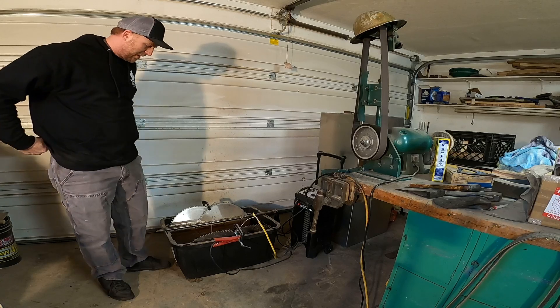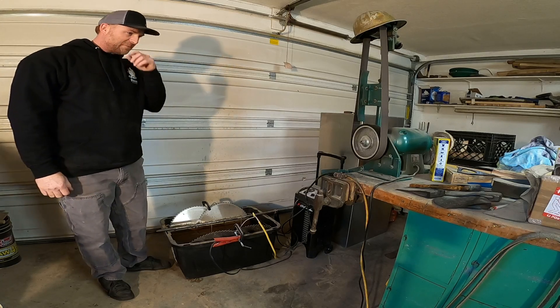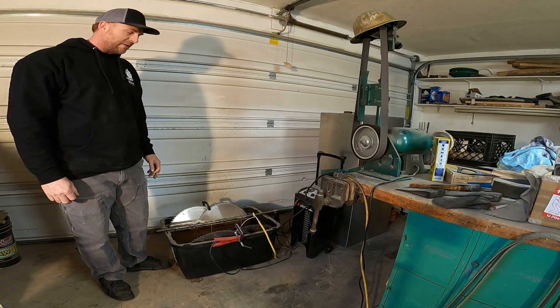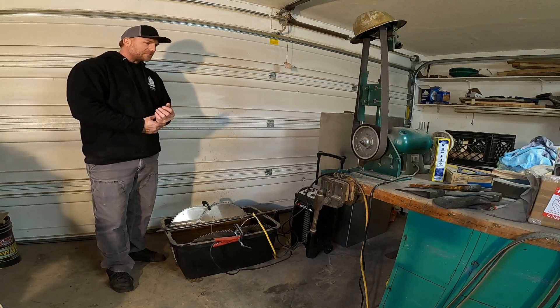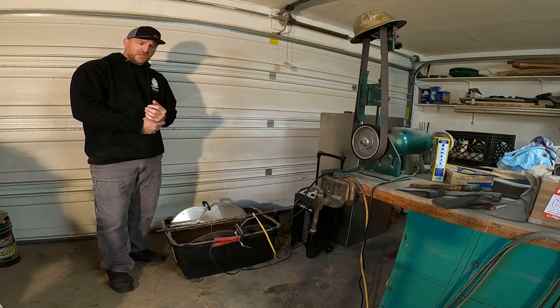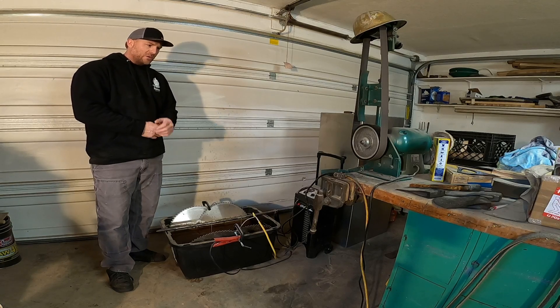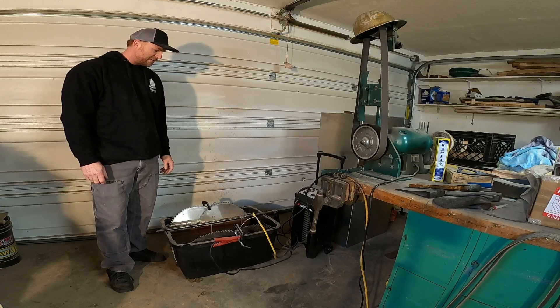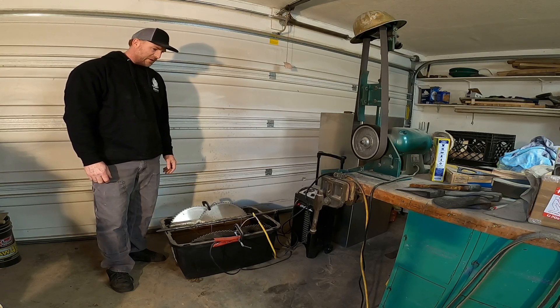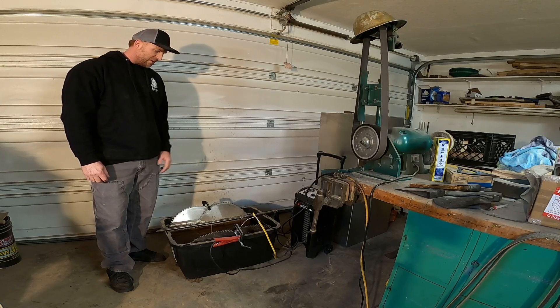I just wanted to get on here real quick and show you guys what I'm doing today. No tree work today, so I'm in the shop. I just wanted to show you guys one way that I clean my axe heads — basically get the rust off them. It's called electrolysis.